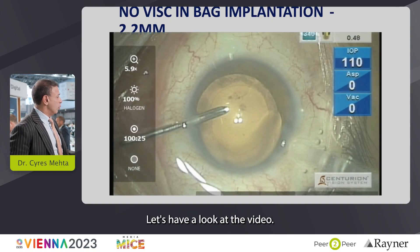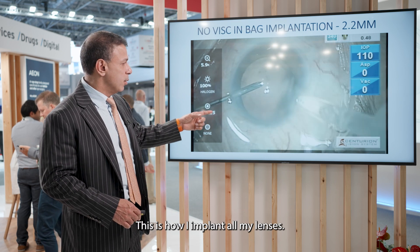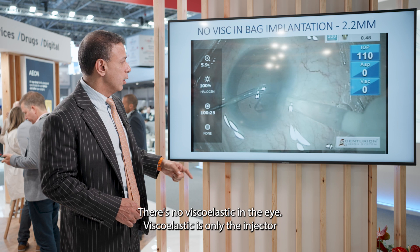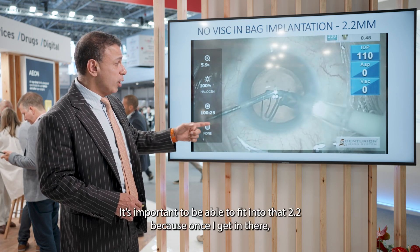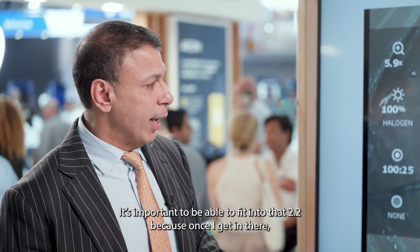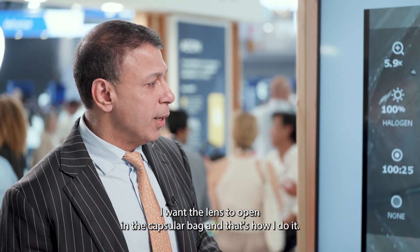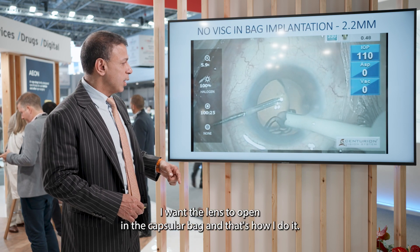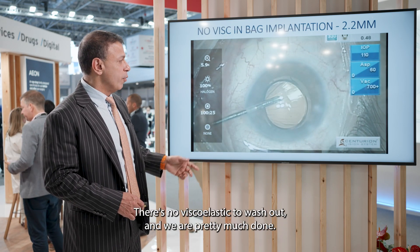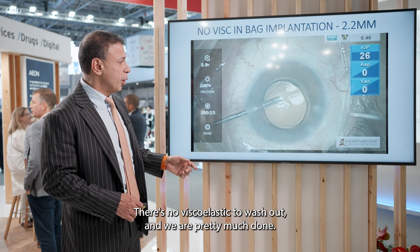Here's how I implant all my lenses. There's no viscoelastic in the eye — the viscoelastic is only in the injector. In goes the lens. It's important that it fits through a 2.2mm incision, so the lens opens in the capsular bag. The lens is open in the capsular bag — that's the end of the story. There's no viscoelastic to wash out, and we're pretty much done.